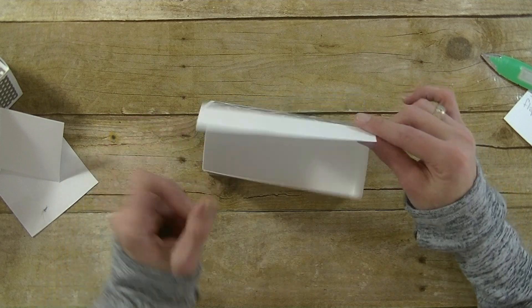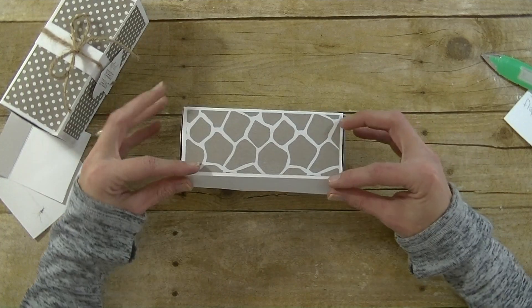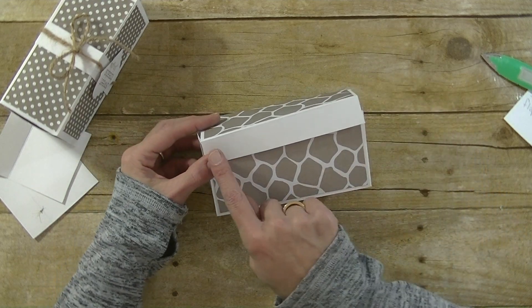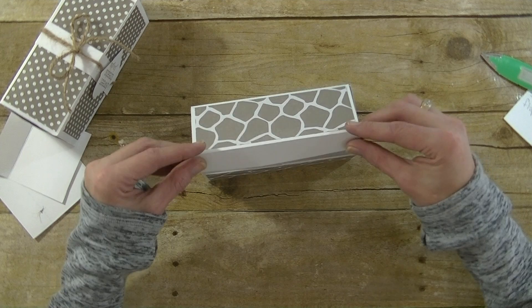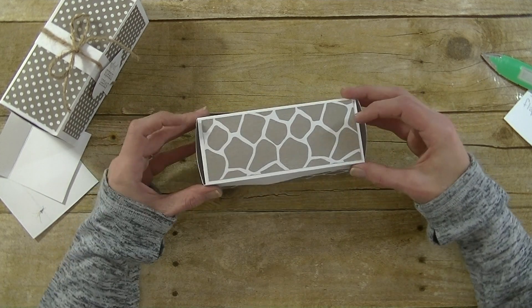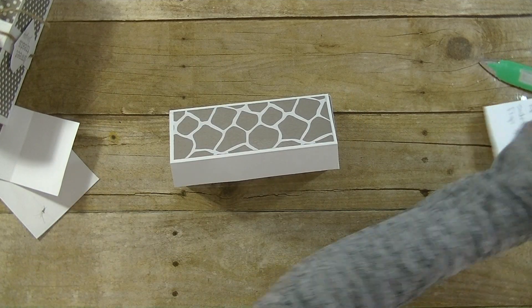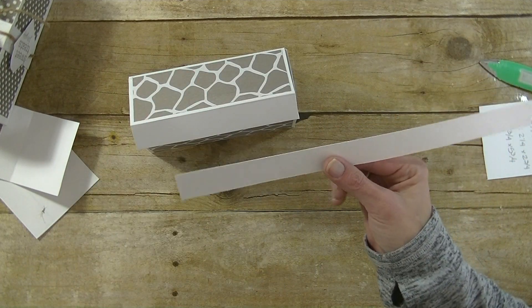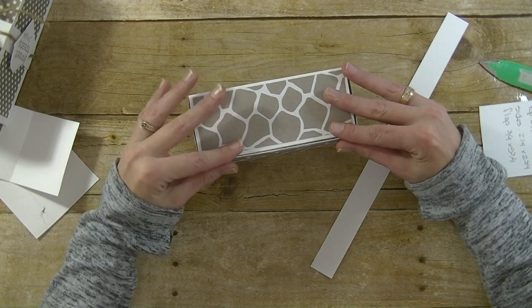How cute, right? Now if you want to, you could round the corners off — I did that on this one. You could have the flap stick out; you can cover it with paper. The flap measures three-quarter by five and three-quarters, and you can put the flap on the inside or the outside of the box. Now I want to create a belly band to hold the box together. I have a piece of white cardstock — this is one inch by 12.